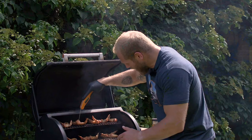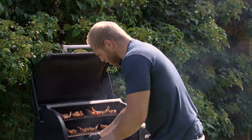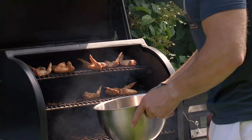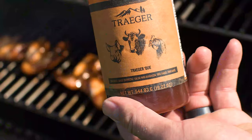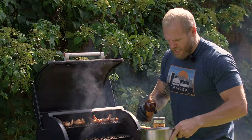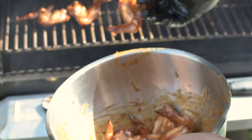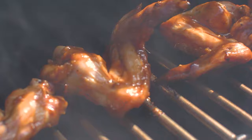We actually put some spicier wings on top as well just to get a little bit of an extra kick. So we're going to put them into a bowl now they're cooked. Traeger has a full range of different barbecue sauces and we're going to use the Traeger Q, a really nice spicy barbecue sauce which will go down really well on top of the wings. This is down to your own personal taste but I want all the wings evenly coated, and then we're going to put them back on the grill just to lock some of that flavour in. You can also paint the sauce on with a sauce brush depending on how you like it — I find this is the easiest way and it's less faff.